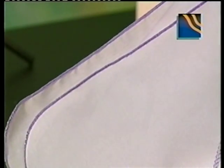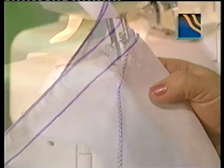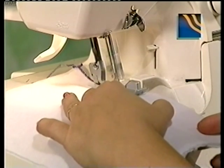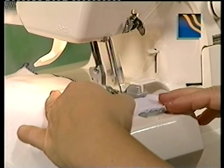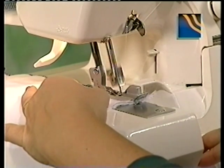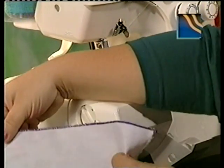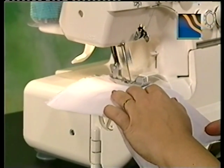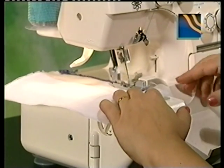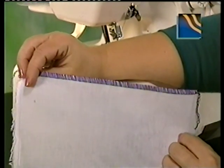Two-thread serging capability is included with Jaguar's EpicLock model 056DW. For two-thread serging, remove the upper looper thread and attach the two-thread converter — remember, the stitch finger must be removed. For a two-thread rolled hem, set the lower looper thread tension to 1 or more and the right needle thread tension to any number up to 5. Set the over edge width to 4 to 6 millimeters and the stitch length control to 1 to 2. Two-thread overlocking is ideal for seam finishes. For the two-thread overlock, install the left needle, remove the right needle, and attach the stitch finger and the two-thread converter. Set the lower looper thread tension to 4, the left needle thread tension to 0 or more, the stitch length control dial to 2.5 to 3.5, and the over edge width to 6 millimeters.